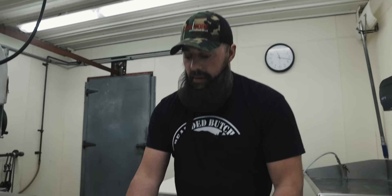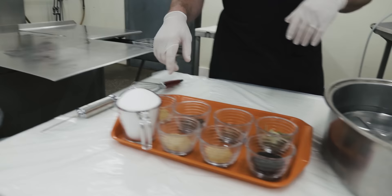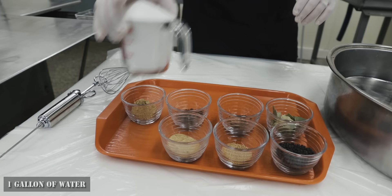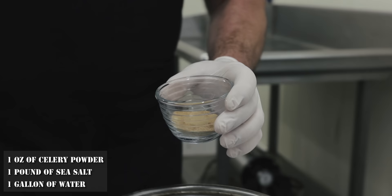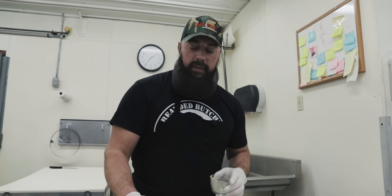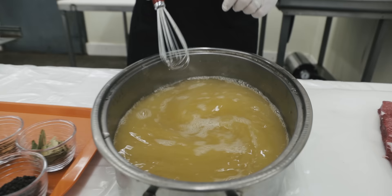We have the brisket flat all trimmed and we're ready to make the brine. I have exactly one gallon of water in our roasting pan. First ingredient: one pound of sea salt. Next: celery powder. We're using celery powder and sea salt as the curing agent for this corned beef — it's a natural curing agent. The same thing happens when you eat celery: your saliva turns it into a nitrate. So that's what we're going to use for our brine.